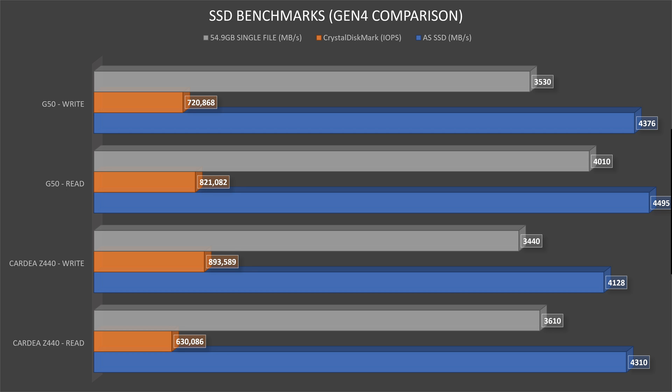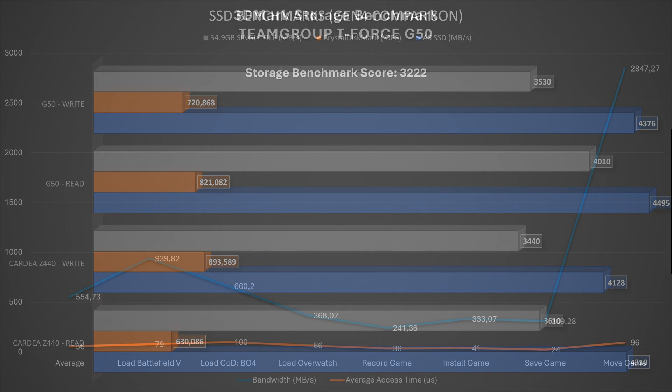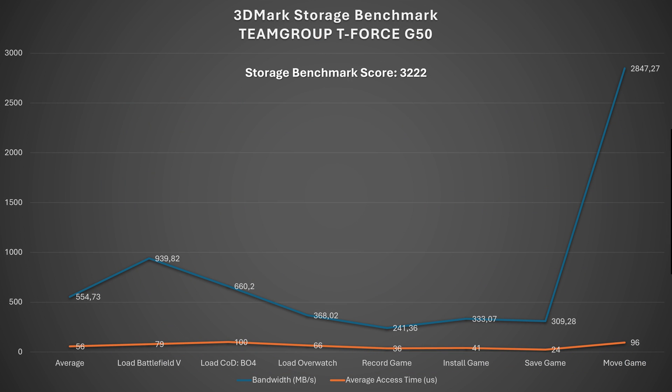For real-life testing, a 54.9 GB file transfer showed read speeds of 4.01 GB/s and write speeds of 3.53 GB/s. The 3DMark Storage Benchmark was run on an MSI Pro Z790-A Max Wi-Fi with an Intel Core i7-14700K. The overall score was 3222, with 3DMark showing an average of 2204.